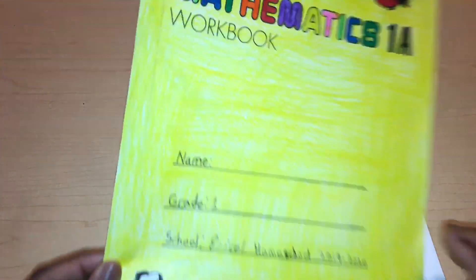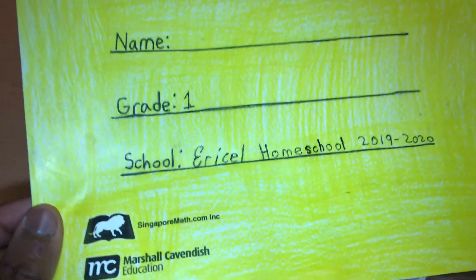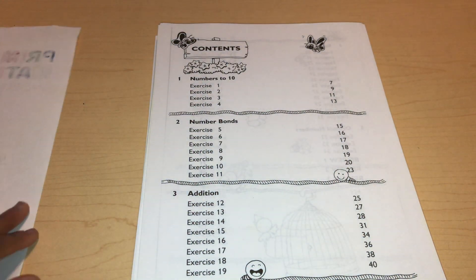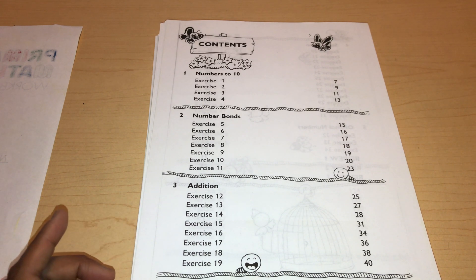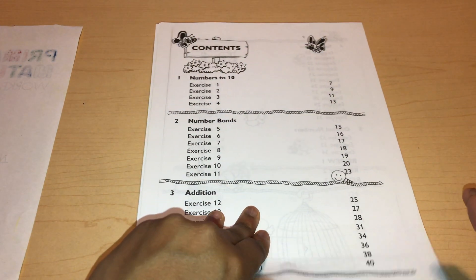So I colored this for him and tried to make it look as close to the same as possible. Just gonna give you a little view of my masterpiece. So here's the content. Oh, if you didn't know, the textbook actually comes in color, and the workbook comes in black and white — that's why this is in black and white, not in color.